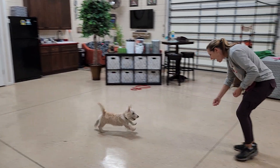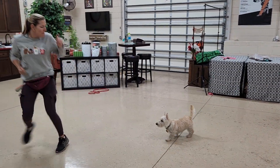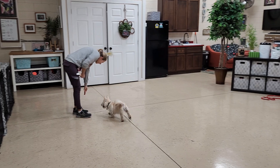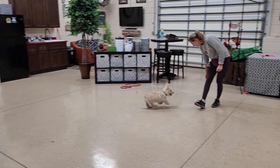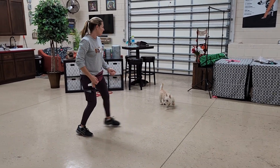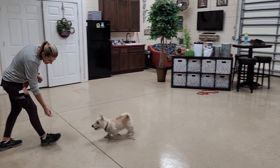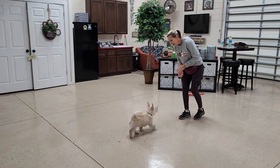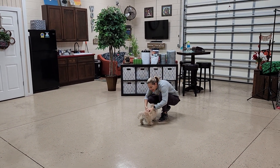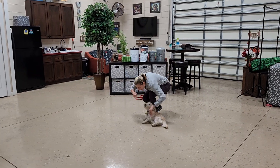Look at Shannon's body language — she is giving him every reason to come to her. She's backing up, she's getting excited, and she's reinforcing every time. If you can grab eight to ten pieces of food you can do this in your living room, family room, or kitchen — it doesn't matter. We're doing it off leash to start.